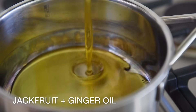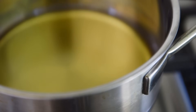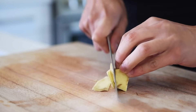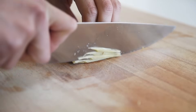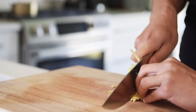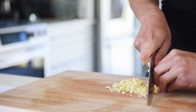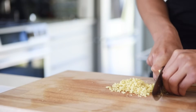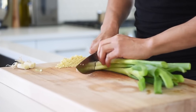Saucepan — half cup grapeseed or avocado oil, medium heat. Heat up the oil for four to five minutes. About 40 grams of ginger, finely chopped. Four sticks of green onion, finely chopped — seems like a lot but it's going to cook down and add so much flavor into that oil.